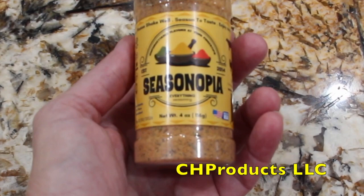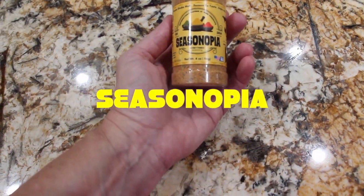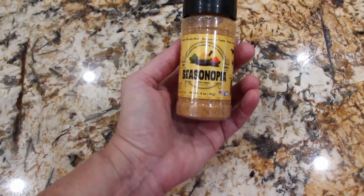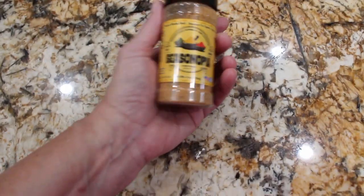You can purchase this awesome seasoning on Amazon — it's Seasonopia. You'll love it. This is my go-to seasoning for everything. So today what I'm going to use it on is...